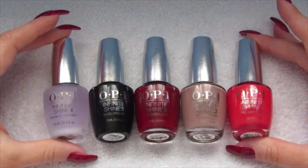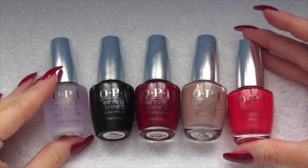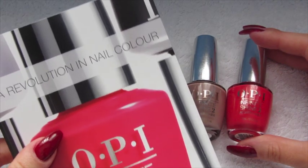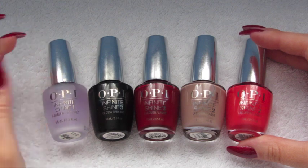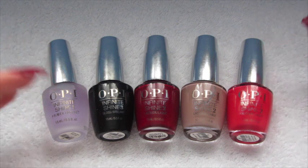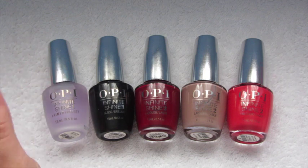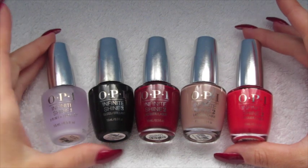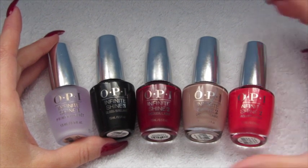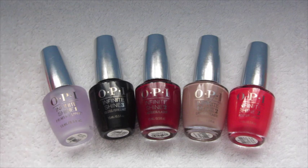I'll leave all the links down below for the Infinite Shine products from OPI Nails. Each bottle is quite pricey at £13.95. The leaflet also says that if you use a normal OPI base and top coat, the colours won't work properly — it's a new chemical reaction, so you need the specific primer and top coat. They're a little more expensive than normal OPI polish at about £11.50, but if you're getting 10 days' wear, it's probably more worth it than a normal polish that might only last five days.